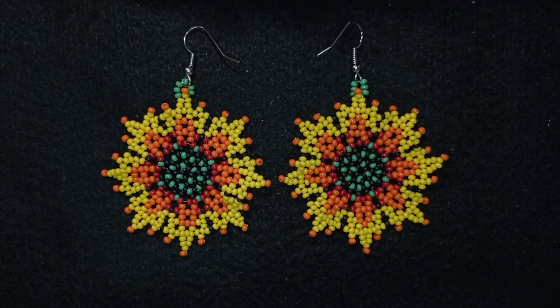Hi there you guys! I'm Teddy from Bijuteo Beading and in today's tutorial I'm going to be showing you how to make these big sunshine seed beads earrings. I'm showing them really slowly and easy, step by step, and you could also ask me anything in the comments.